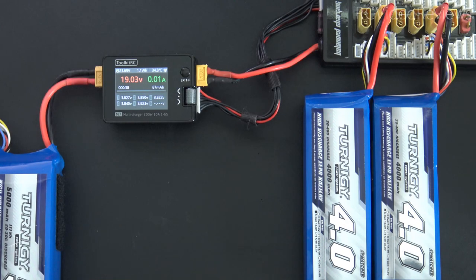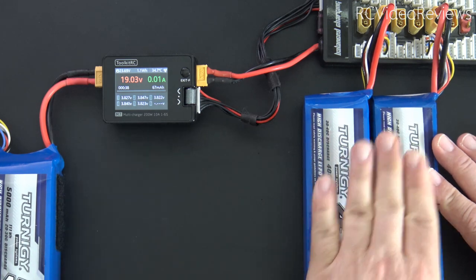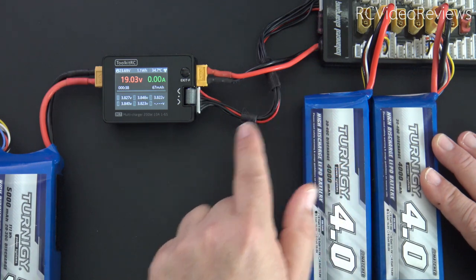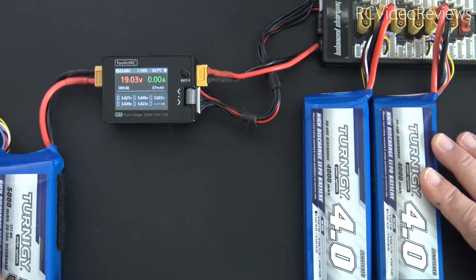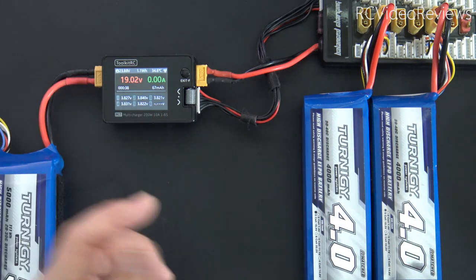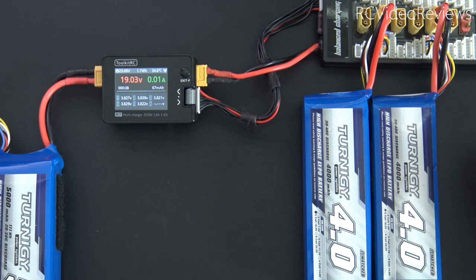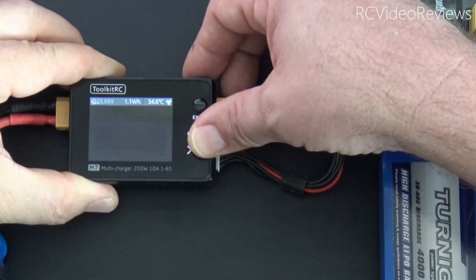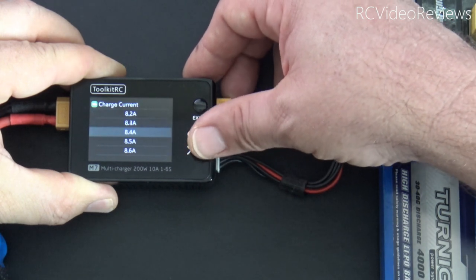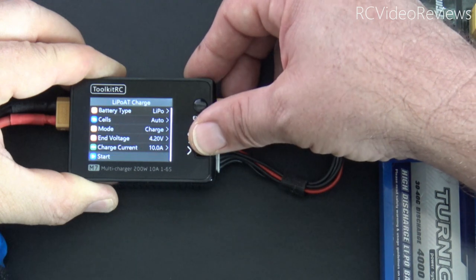In order to validate the 200 watts at 10 amps claim, I've got a real simple setup. I've got two five-cell batteries connected in parallel via a parallel board to the Toolkit RC, and I'll be using a six-cell 5000 as the power source. With the two five-cell batteries taking a 10-amp charge at 19 volts, that should get us real close to the 200 watts specified by the charger. To set up the charge, press the jog dial, scroll to charge current, and set that to 10 amps. And let's start it.